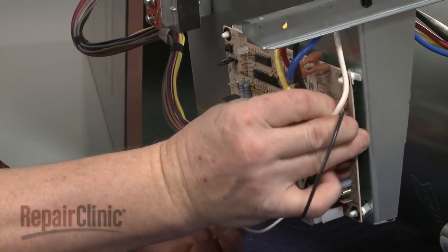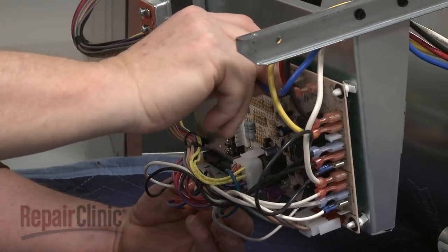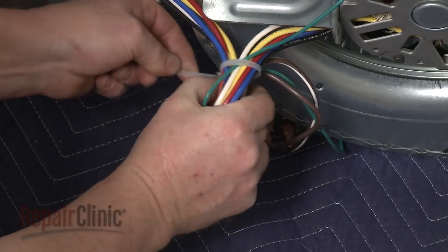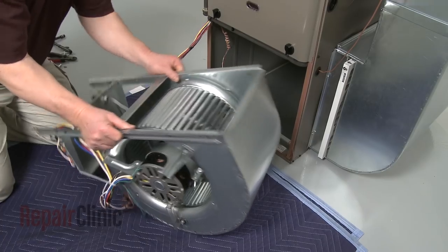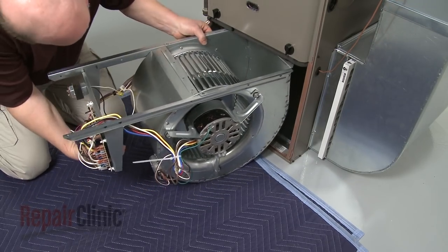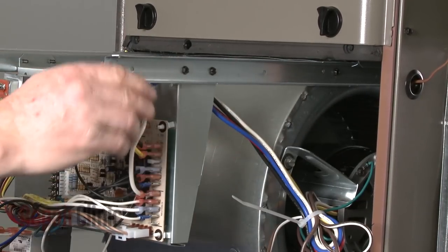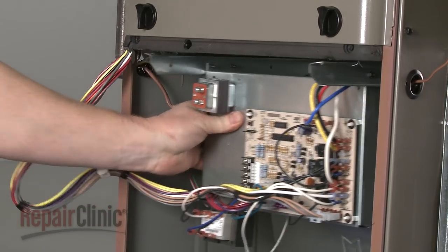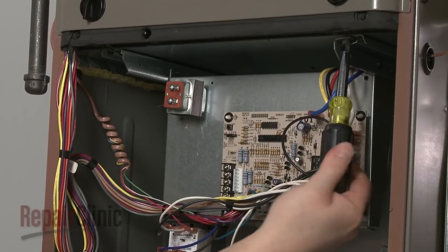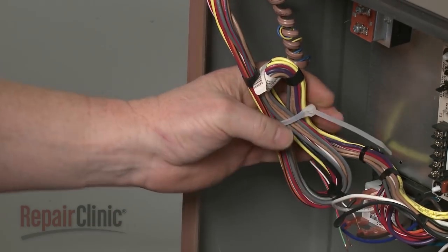Connect the remaining motor wires to the appropriate terminals on the control board. Use a zip tie to remove any slack in the motor wires. Now align the blower assembly on the support rails and slide it into position. Replace the screws to secure the support bracket. Use a zip tie to remove any slack in the control board wires.